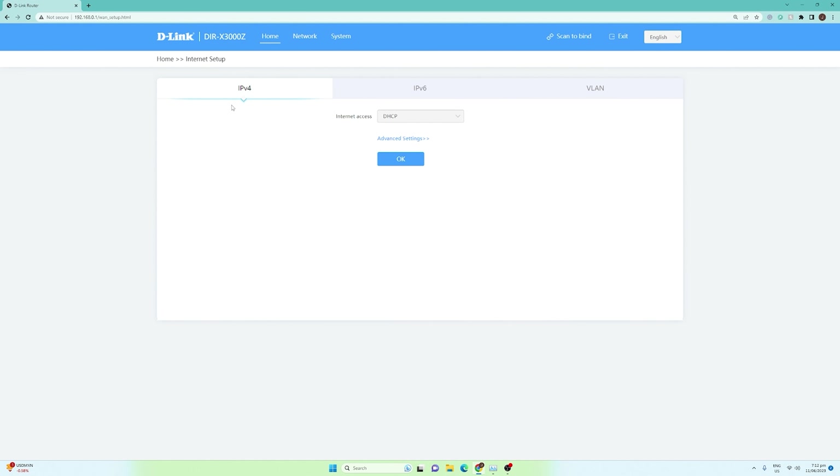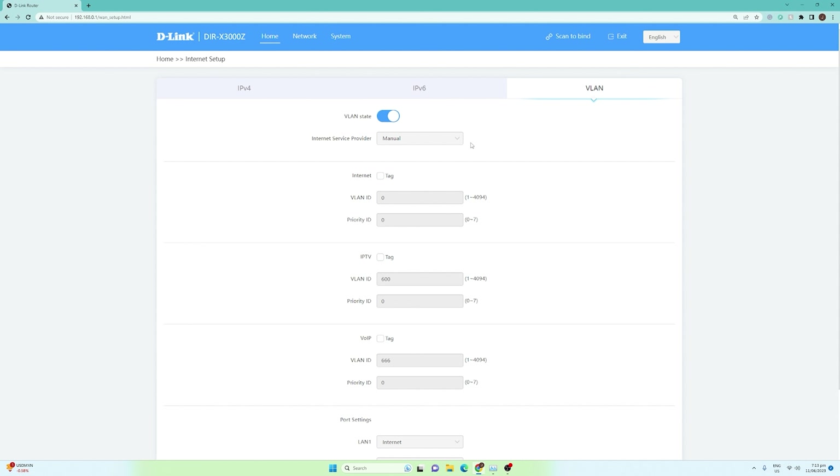First, let us click on the internet. Under the internet configuration, you have the internet access — meaning where you are actually getting your internet connection. For us, it is connected to a DHCP configuration because we are getting a DHCP IP directly from our modem router. But in your case, it might be a PPPoE configuration, static IP, or bridge mode. Aside from that, we have IPv6 and VLAN. For the VLAN, you can configure this if you have VLAN tagging. There's also an internet service provider option for different regions — I believe Singtel is for Singapore.